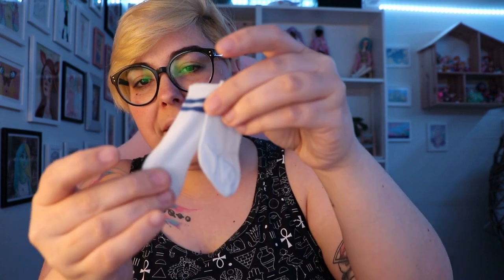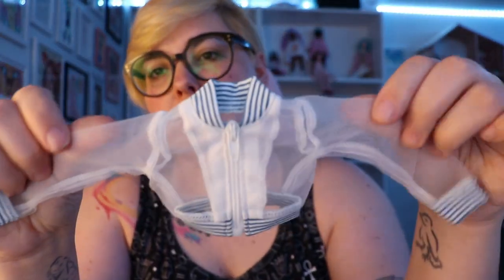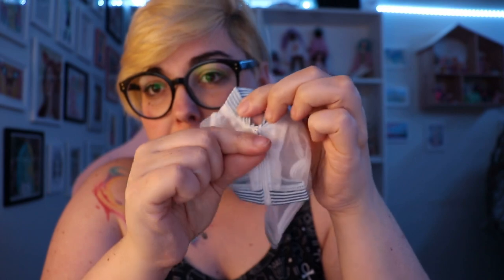Also included in the outfit are a pair of socks. These are so soft and really thin, which is good — sometimes you get socks that are too thick. Last in the outfit, we have a mesh jacket with a striped trim, very reminiscent of denim, and a real little zipper that actually works.